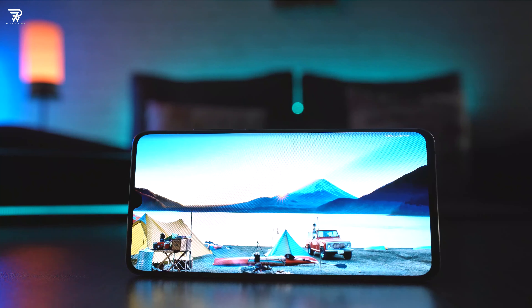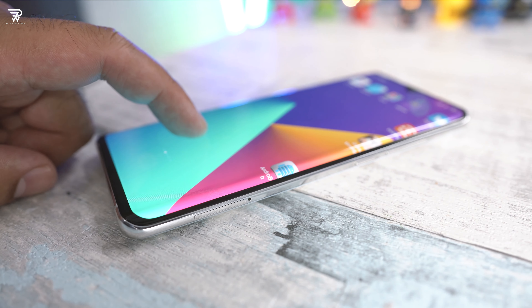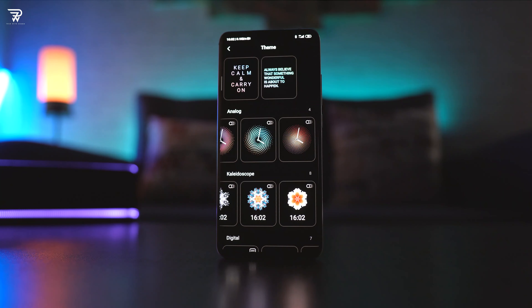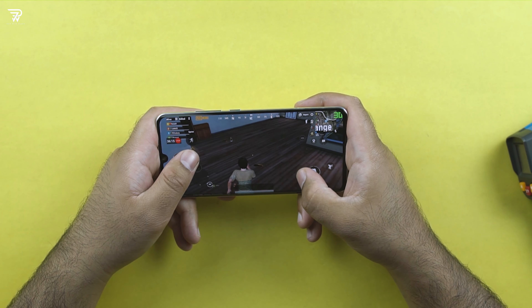This is a Super AMOLED panel and it lives up to expectations very well. I watched videos on this phone in the dark, under extreme light, and outdoors — no issues at all, even with viewing angles, and no problems with colors. Everything looks crisp on this fabulous screen. The curved display has its own class and there is nothing better than this. Having a curved display on a mid-range phone is nothing less than a blessing.